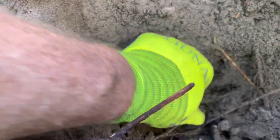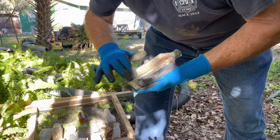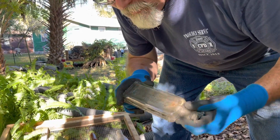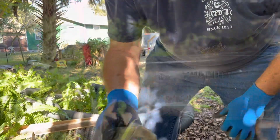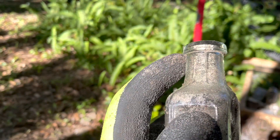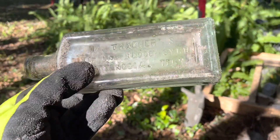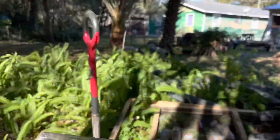Now I've got what looks to be a really big medicine bottle, and it's clear — and it's got writing on it. Finally! It's Dr. Thatcher's Liver and Blood Syrup, Chattanooga, Tennessee. That's the keeper. It's a crude bottle. The lip was hand applied — you can see the seam stops here. I believe this is a blown bottle, and there's a very slight tint of green or aqua to it. I think we got our first real keeper.